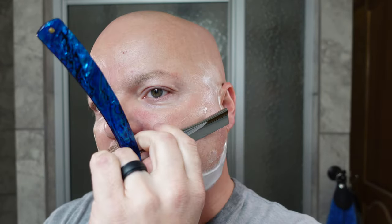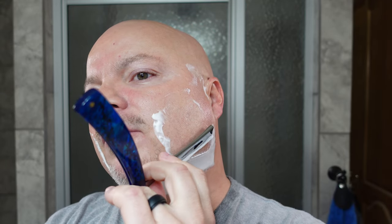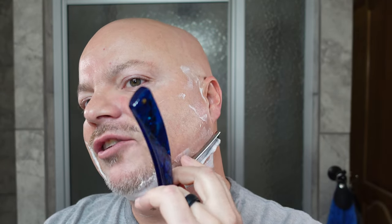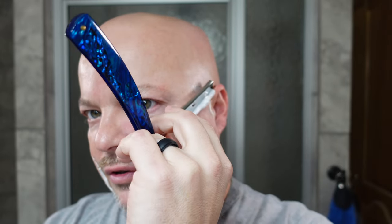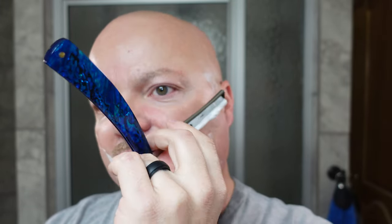My favorite open blade, as you know, is the Weck — that's just my favorite open blade experience. But in straight razors, if I had to pick my favorite straight razor, it would be this one, because it means something to me. I have reverence for it. Still cutting well, so the edge is holding up.